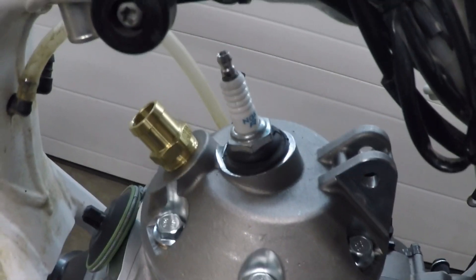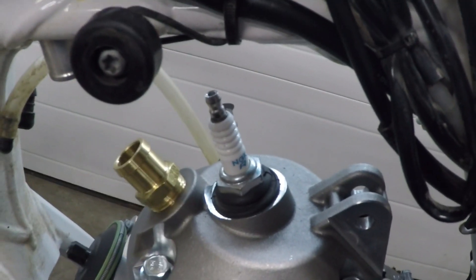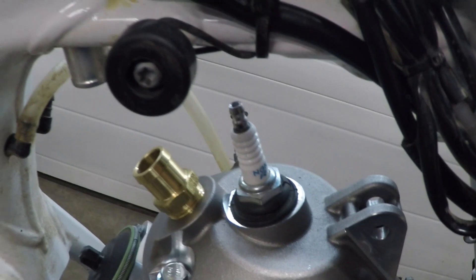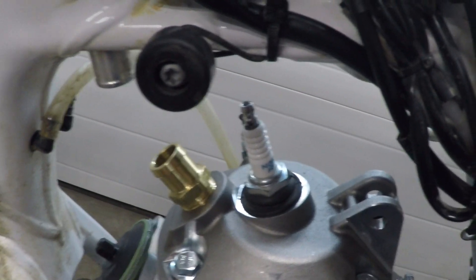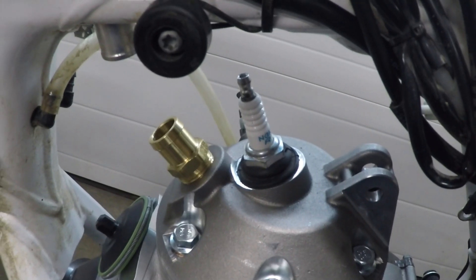The spark plug has enough clearance to get the spark plug cap on — it's a little bit of a tight fit. You can see that the coolant exit is well positioned to work with the existing cooling system.